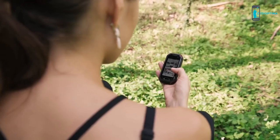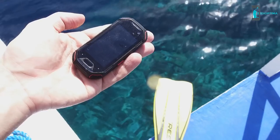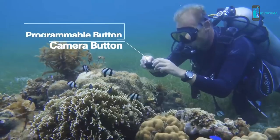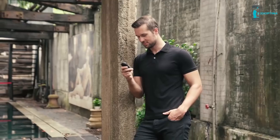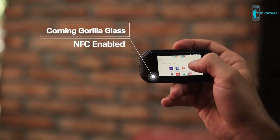Atom runs the powerful Android 8.1 operating system with an octa-core processor and 64GB of storage, so you can watch HD video, play the latest games, and use your favorite apps on the go. Thanks to its IP68 waterproof rating, you can bring it swimming, snorkeling, or diving and even shoot underwater photos. The Atom is a stylish phone that is perfect for busy modern lives — compact, great-looking, and always ready to go.